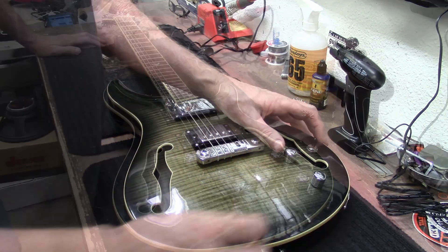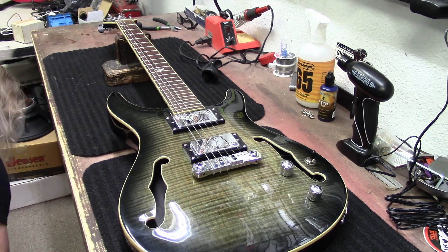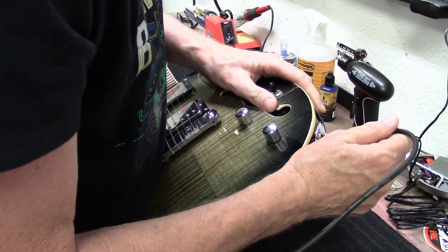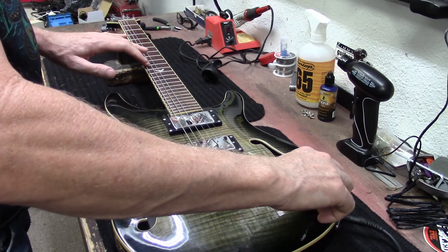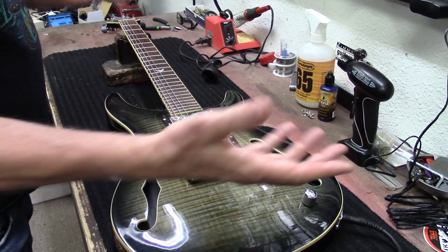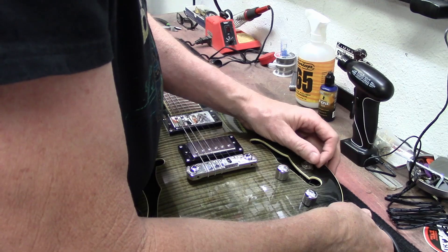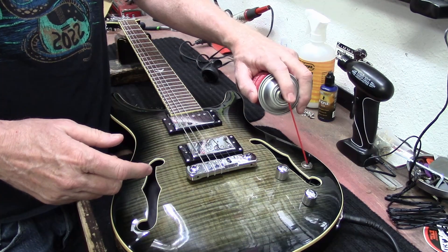Let's check the electronics. I'll just plug it in and see what's going on. Seems fine — just a little tiny scratchiness there. Let's just do a little electronic spray cleaner.